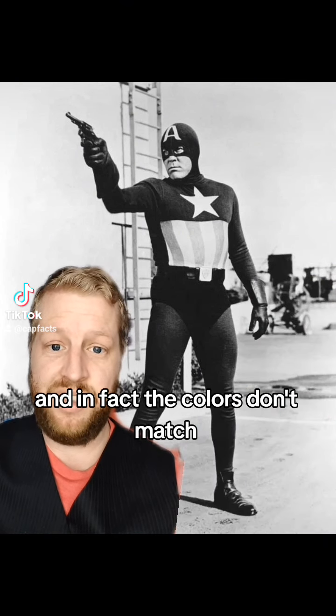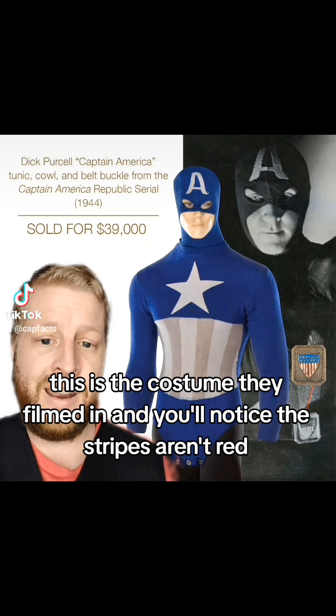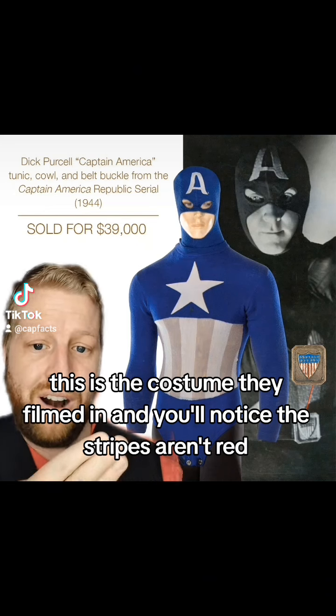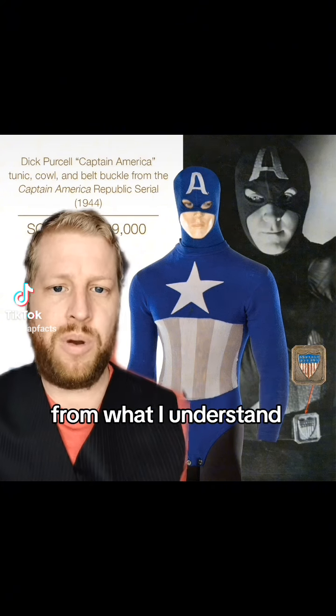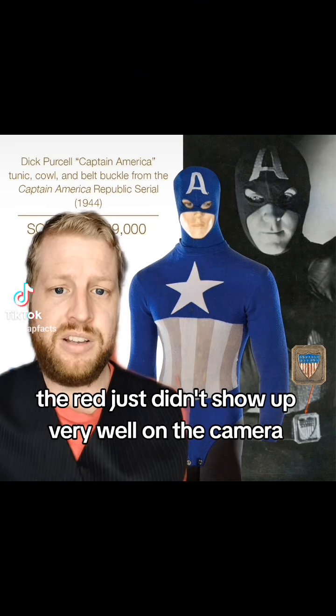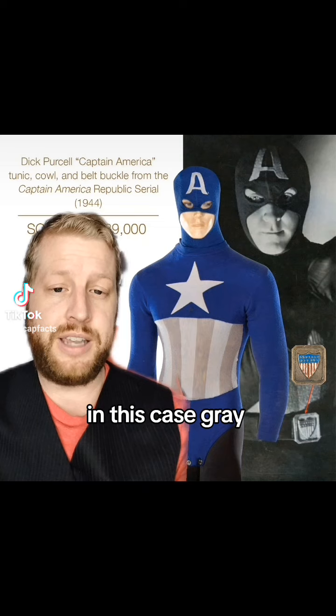And in fact, the colors don't match. This is the costume they filmed in, and you'll notice the stripes aren't red. That's not just due to fading from age — they're just gray. From what I understand, the red just didn't show up very well on the camera, so they would use different colors, and in this case, gray.